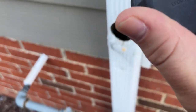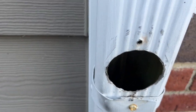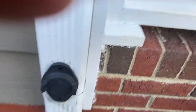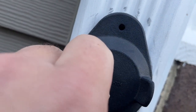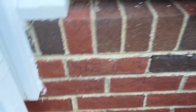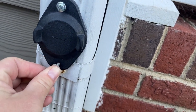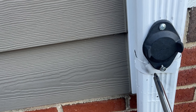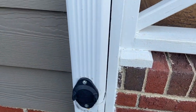Now we've got it out, we're going to go ahead and throw our winter cap on. Winter cap on — align it with your previous holes and then zip it back in. Boom, and that's it.